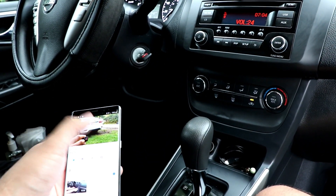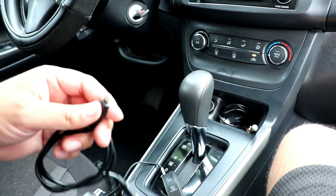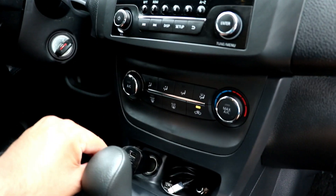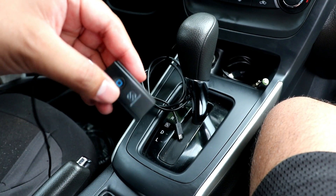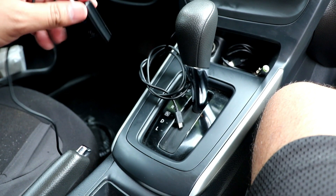Whenever you're running out of charge, you can just plug this into the device and plug this into the car. You can pause and play the music, you can skip the music, and you can clip it onto something. It is very nice, it is very cool.